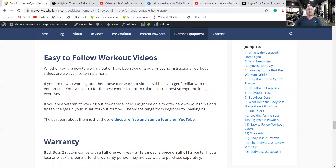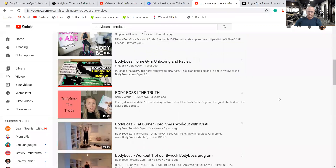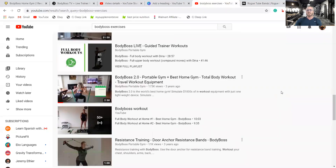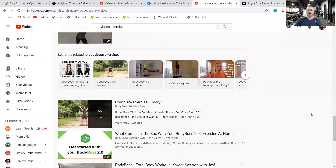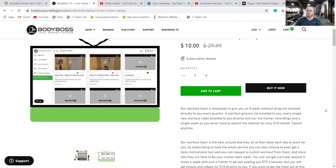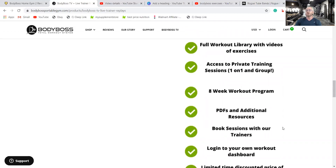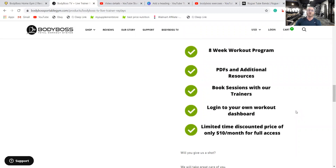There are easy-to-follow workout videos available. You can sign up for the Body Boss portable gym program — I believe that's free. There are 81 different workouts, 50 Body Boss workouts, 65 more — literally hundreds of workouts you can get for free. If you want additional training, there's Body Boss TV for $10 a month, which you can cancel at any time. It includes workout videos emailed to you weekly, live trainer replays, and — most importantly — the ability to book sessions with their trainers who will set up personalized workouts with you. That's really great for $10 a month. There are also eight-week workout programs available.